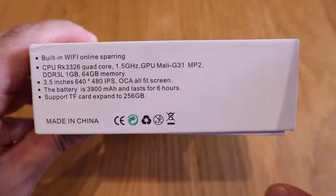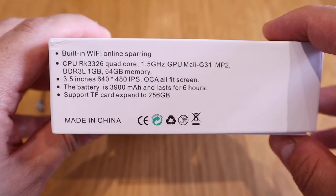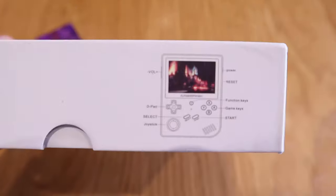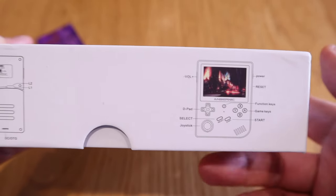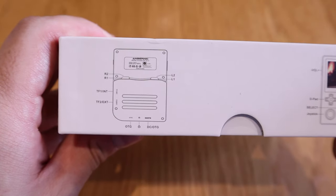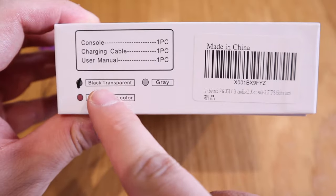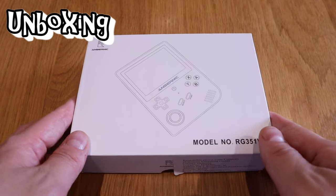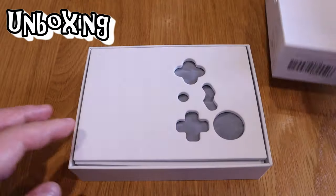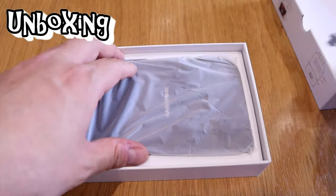Apparently this model number RG351V has a really good review, and it's been almost half a year since it was released and it's really good. I just bought this from Amazon for 115 British pounds in the UK, but it took a few more days as it came from Amazon Germany. I got a discount which was a very good deal, so I'm very excited about this. Let's get into the unboxing!